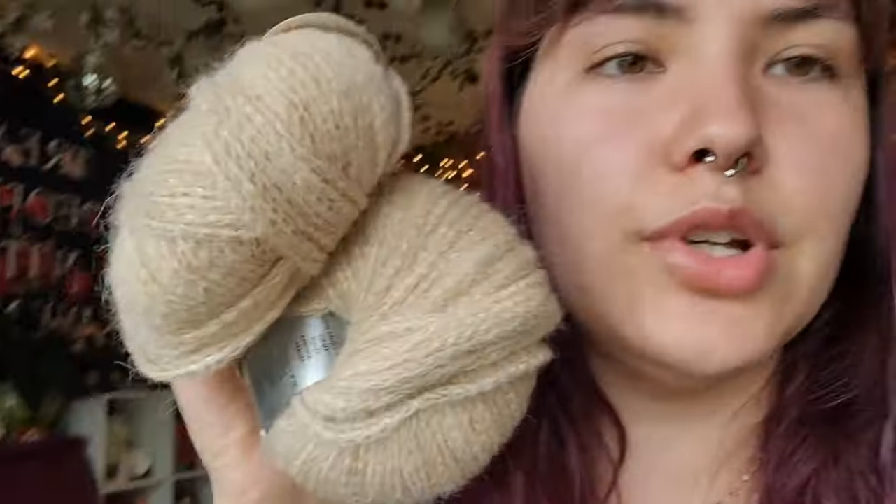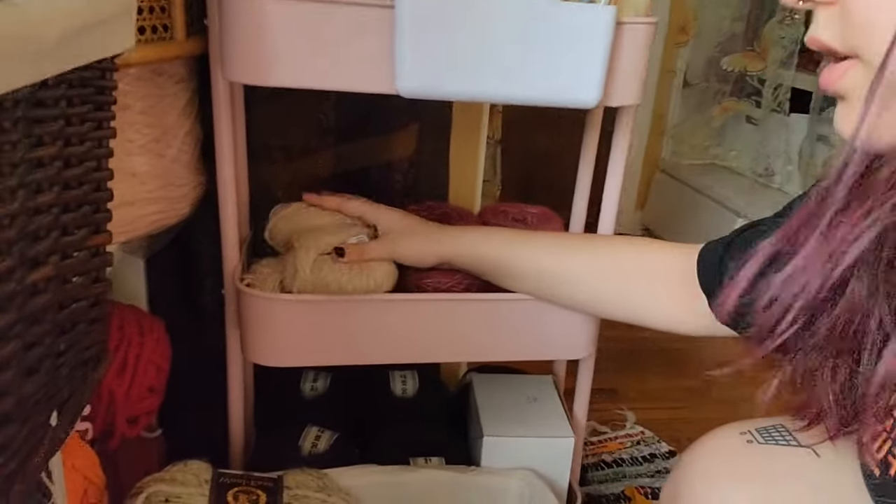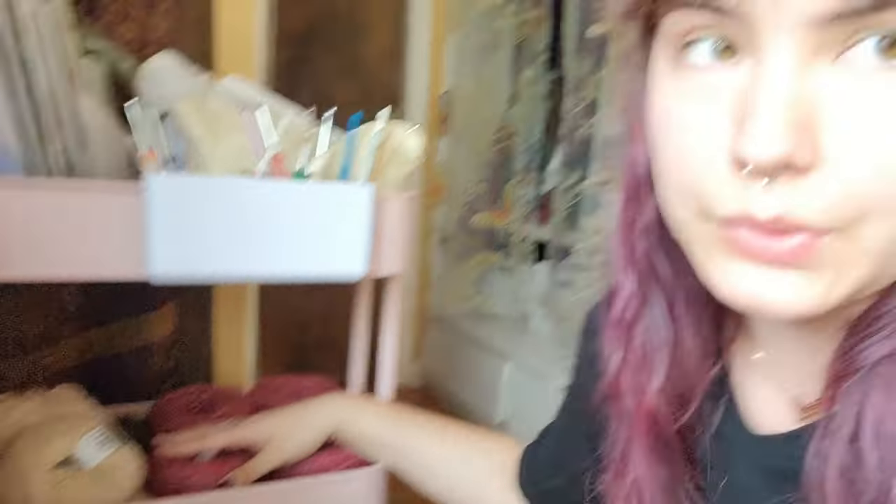And then these two little balls don't have a project yet, so I'm going to throw them in this other cart over here. These yarns don't have a project, they're just here unfortunately. I just bought them. As I've spent the first three months of the year crocheting stuff for myself, I'm kind of getting more of a sense of what yarns will work for the things I want to make.